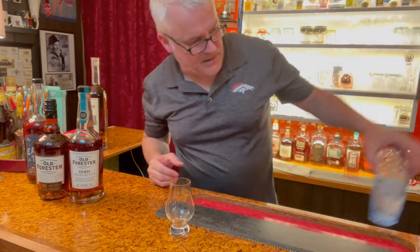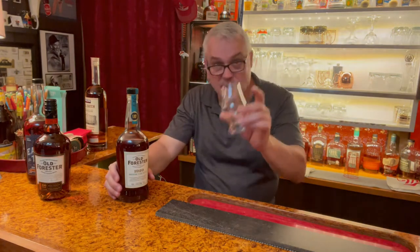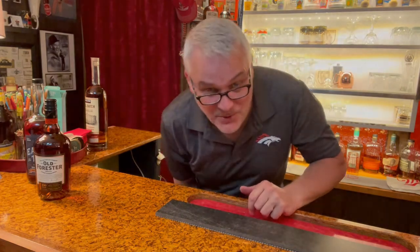Another thing I like to do is the morning after: when you finish these glasses, don't rinse them — leave them on the counter. And then when you get up in the morning, the first thing you do is stick your nose in it. You're going to be amazed. Do that with any good bourbon and you will not be disappointed.